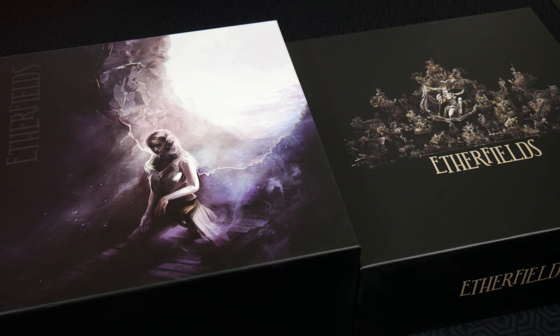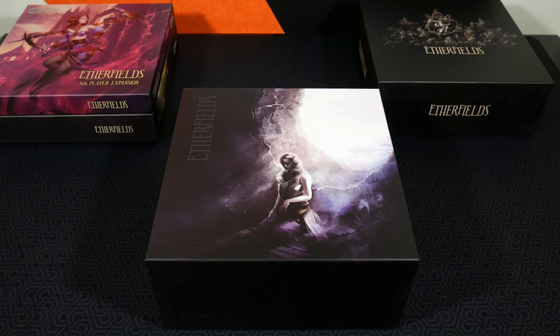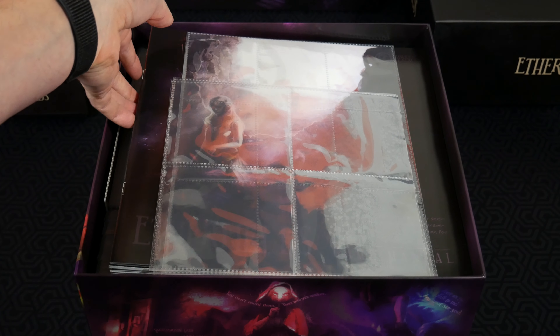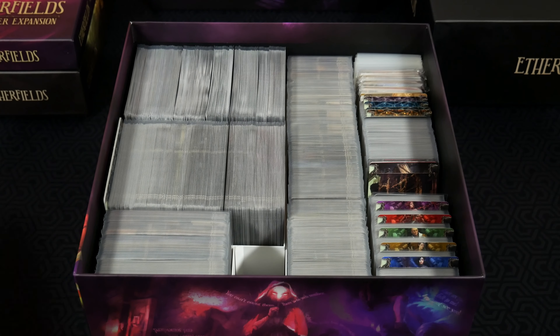Being able to condense a game from one and a half Kallax spaces down to just a single cube is a huge win — that means more room for other games in the future. And if you're doing this across multiple games, you can really condense down some of these larger Kickstarter and Gamefound games down to something a lot more practical. We'll start things off by checking out the inside of the base box, where we have all the instruction manuals, sleeves, envelopes, and that kind of stuff across the different expansions, all in here on the very top.